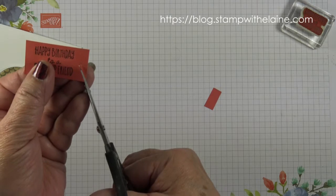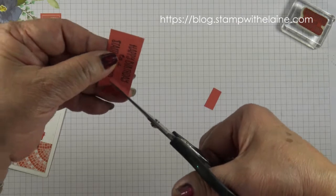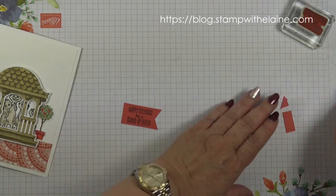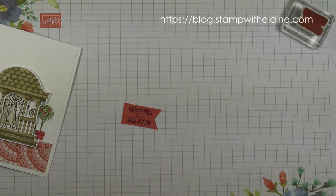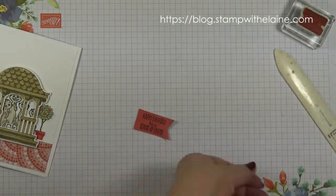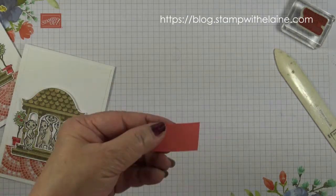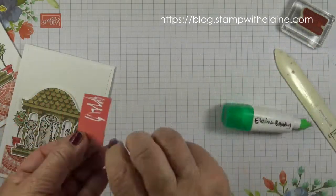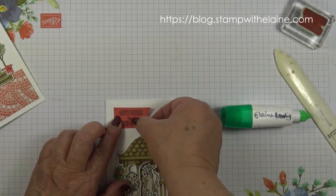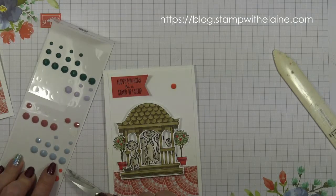It's on my Stamp with Elaine Facebook page and I'll link to it below. I'm just going to curl this a little bit and then use my glue to glue that down but not all the way, and pop that on top. And lastly, just add one of these faceted dots onto my project.